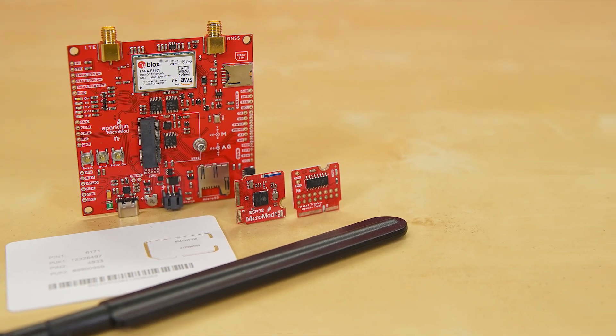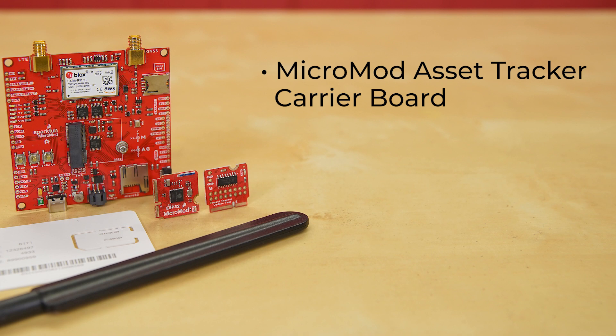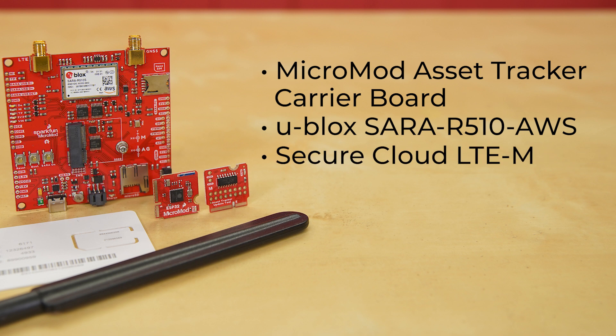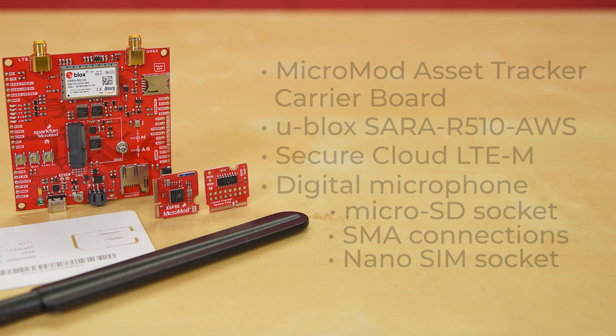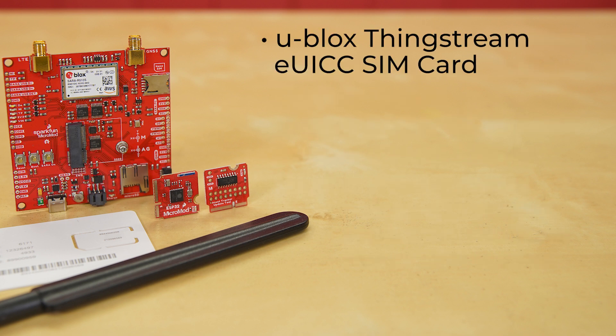This kit utilizes our Micromod system. It includes the Micromod Asset Tracker Carrier Board, which uses the U-Blox's SARA R5 providing secure cloud LTE-M data communication for multi-regional use, a digital microphone for noise detection, a microSD socket for data logging, separate robust SMA connectors for LTE and GNSS antennas, and a nano SIM socket. For that nano SIM slot, you'll find a U-Blox's ThingStream eUICC SIM card, pre-activated for global use.